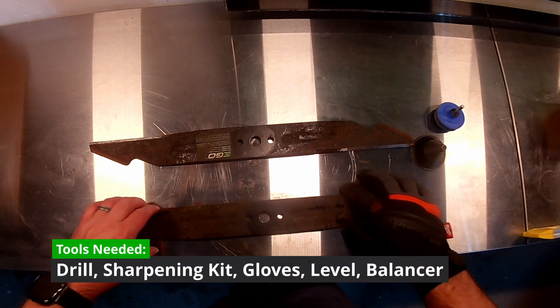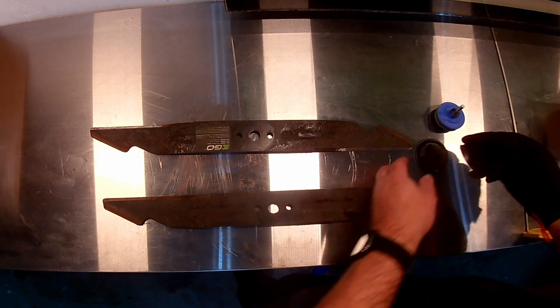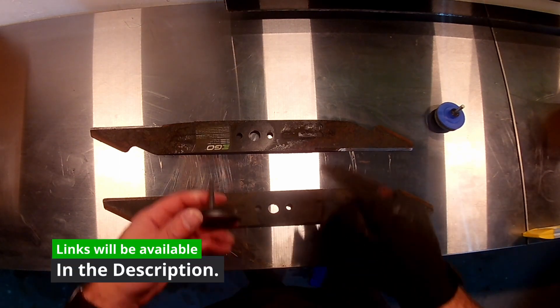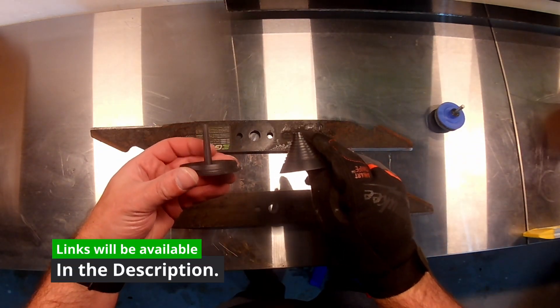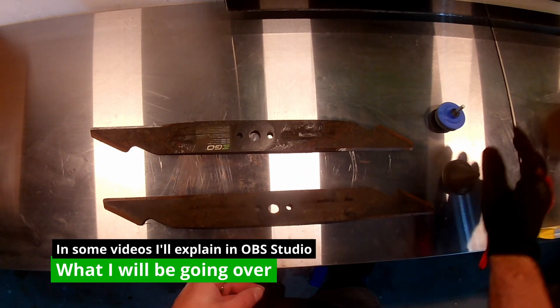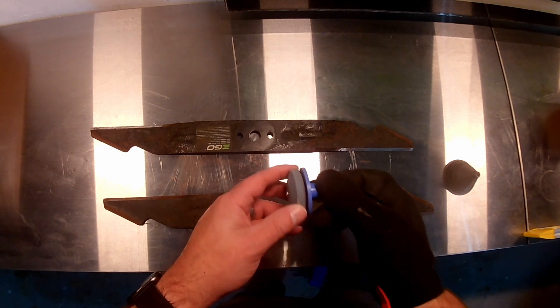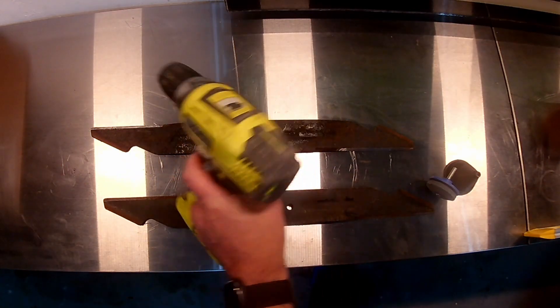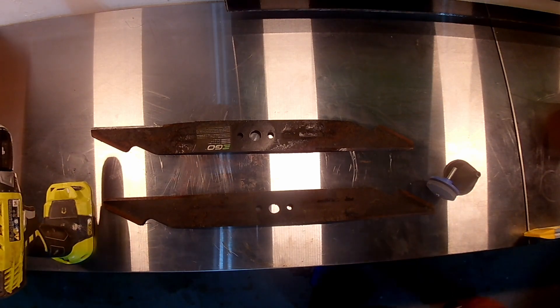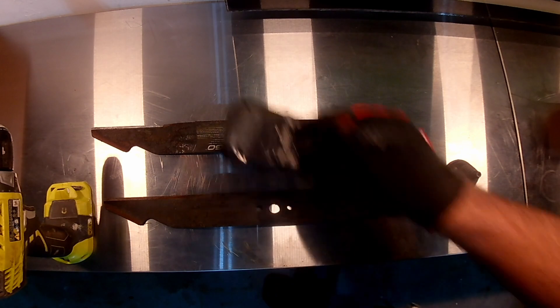We're doing a blade sharpening video — just jumping right into it. What I'm holding up is a balancer, so you don't want to take off too much on either side. This is the sharpening stone here. I'm just going to check it for any type of damage, pivots, or pits, because that can mess things up. Some people don't mind it, but I do.